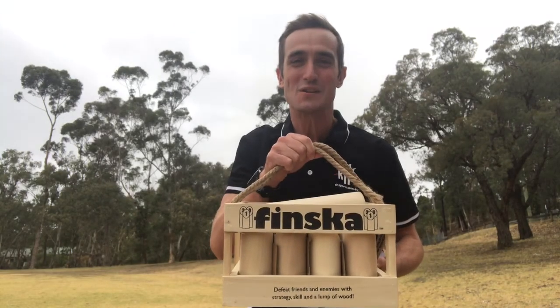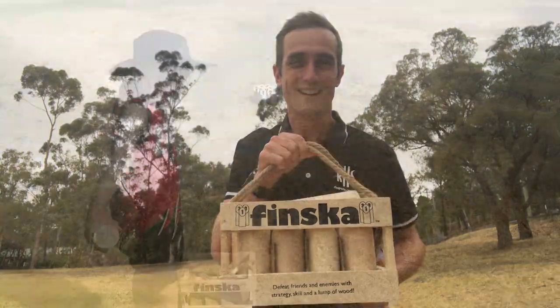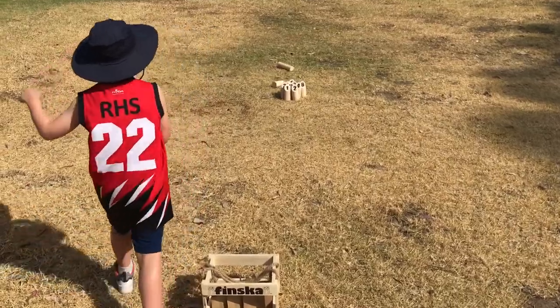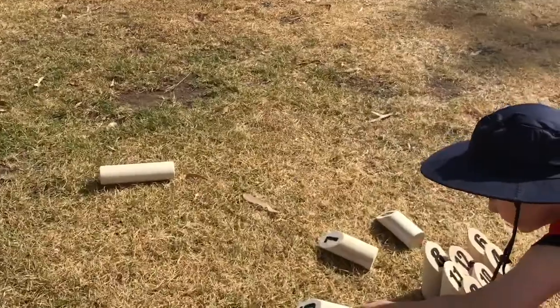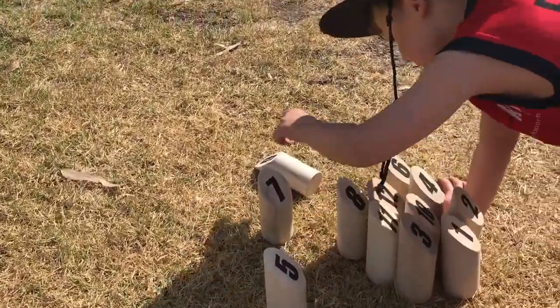Today I'm going to show you how to use this Finsker set in your physical education classroom. The traditional game of Finsker is played by players taking turns to toss a large log, called the Finsker, towards the numbered pins. The aim of the game is to knock down one or more of the pins.